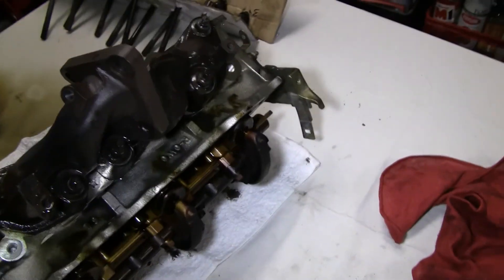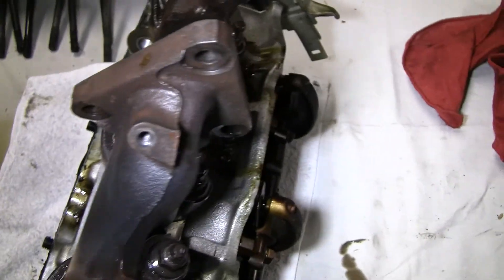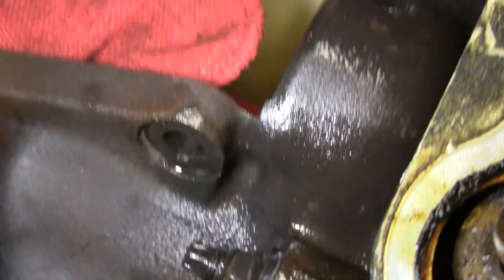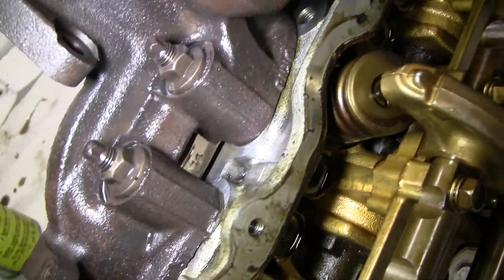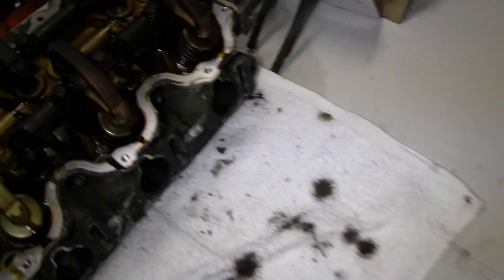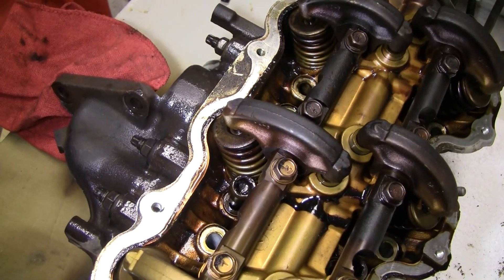I will get the exhaust manifolds off, just to get them out of the way. One thing I did notice on the exhaust manifold — there's a nice big old crack right there. So that tells me another thing I have to buy is probably headers. I probably want to go stainless steel or just some headers, not cast iron anymore. I know cast iron is super cheap, but it's off the car, so I might as well just grab something a little bit better.